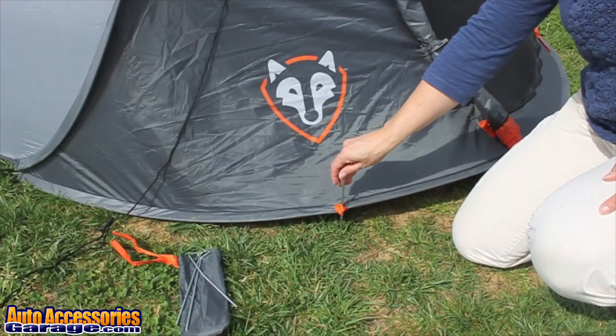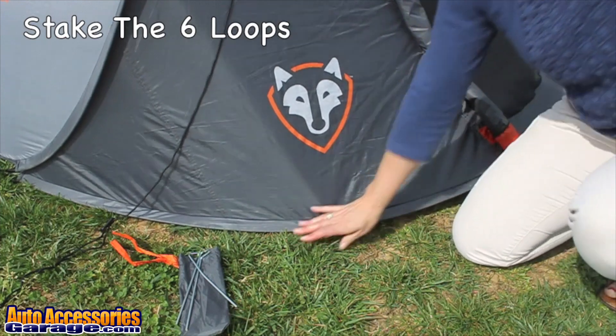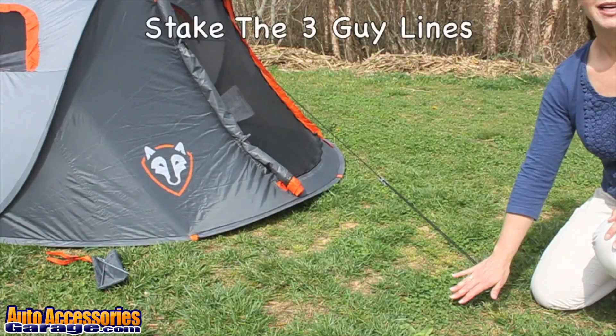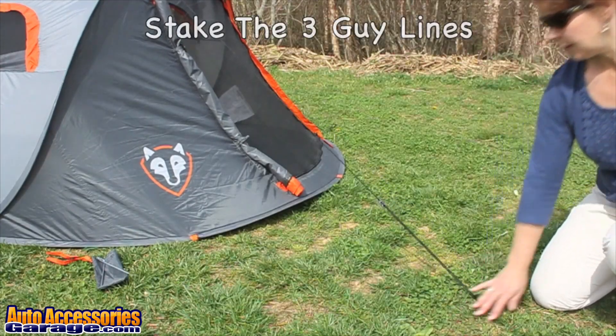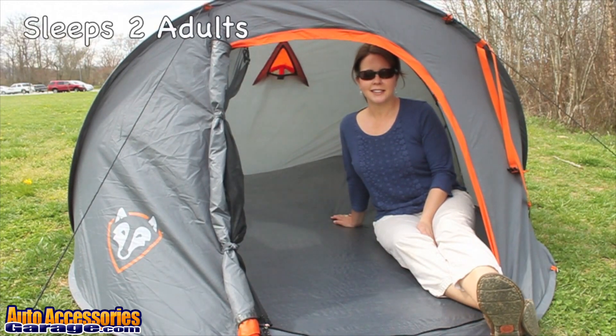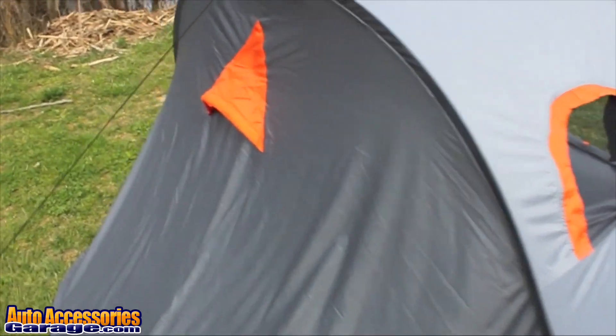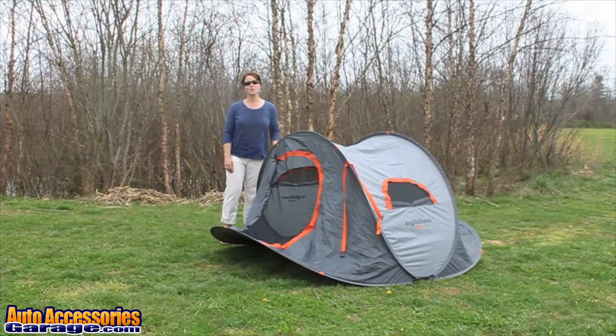Once the tent is up, stake the six loops, then stake the three guidelines. The Rightline Gear pop-up tent is designed to sleep two adults. It has two windows and a condensation vent.